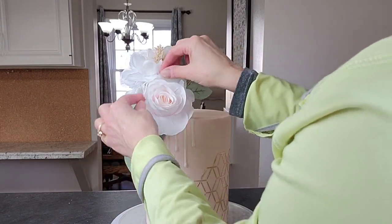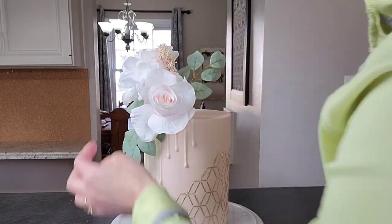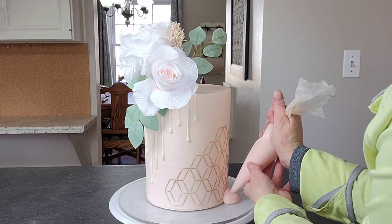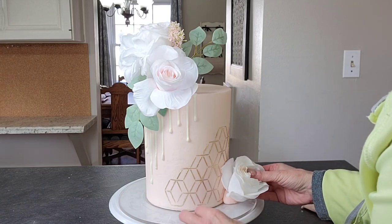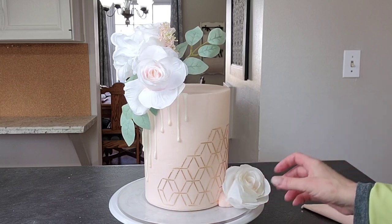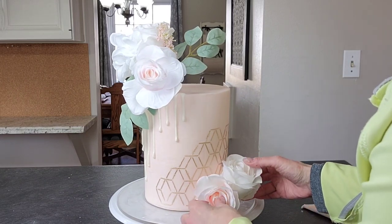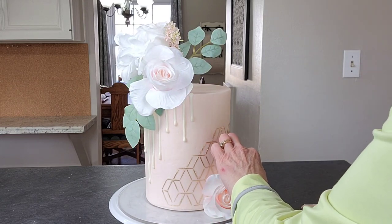With these roses I wanted them a little more splayed out, so I bent the petals back just a little bit — you can do that with fresh floral too, just coax those petals open. Then I added some flowers at the bottom to balance the overall design, attaching them with buttercream. Just play with them until you get them where you want.